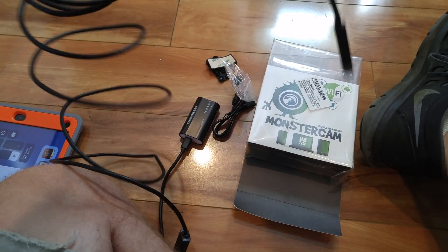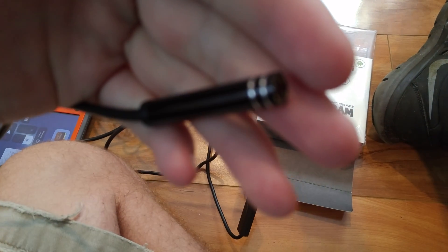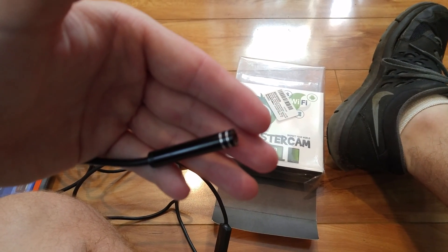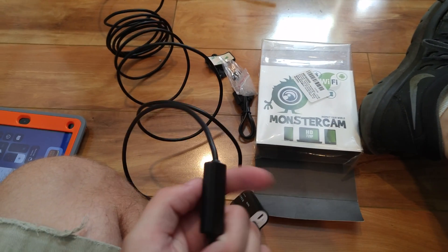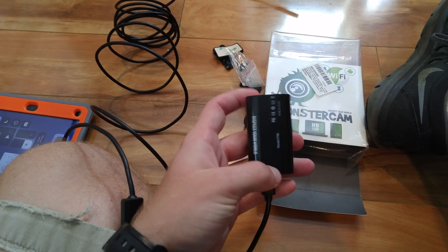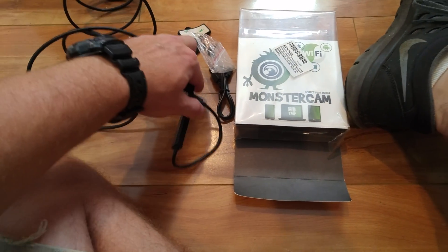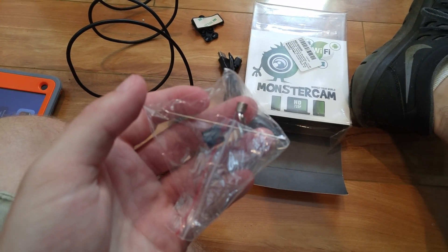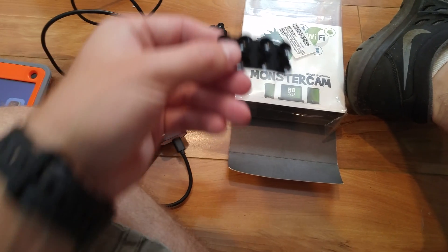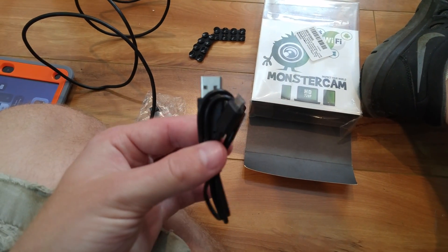Here is the camera itself, and here is your lens. It's pretty small. You have a light controller on here that will control the LEDs on the camera. This is your power pack and also your Wi-Fi transmitter because this is wireless, so it doesn't have to be connected to your phone or your iPad or anything like that. Here are some of the attachments it comes with — it comes with a magnet, a hook, and a mirror. And then this you peel off and attach to your battery pack here to suction it to like a wall or something. And here's your charging cable.